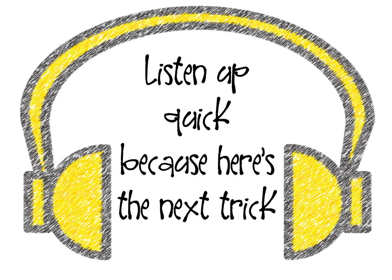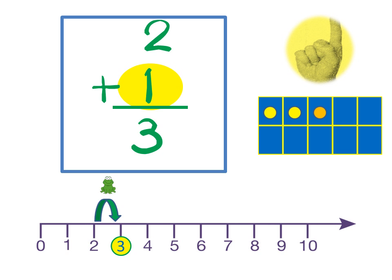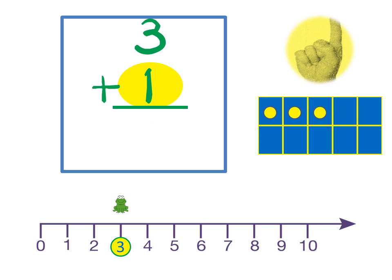Listen up quick, here's the next trick. Number plus one is just the next number. Four plus one is five, two plus one is three, five plus one is six, three plus one is four.